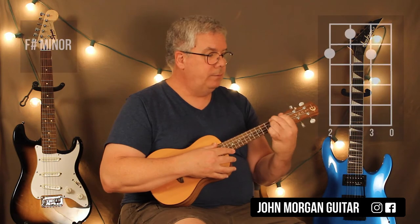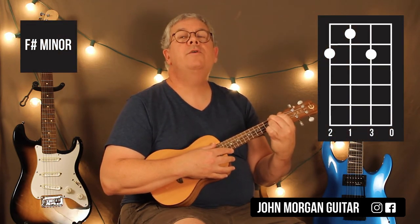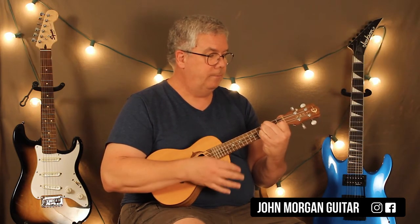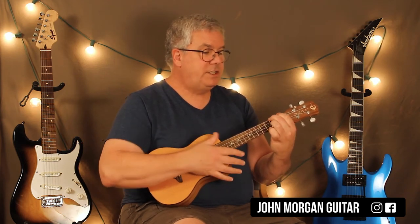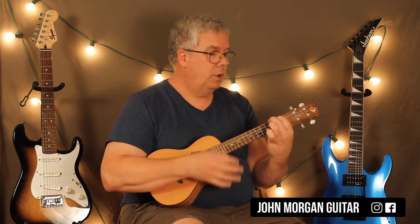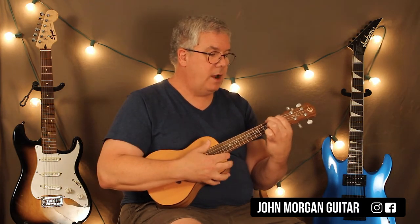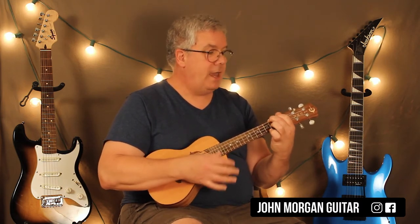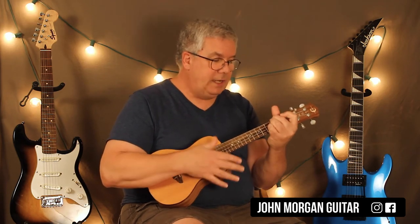Now I need an F sharp minor — 4th string 2nd fret, 3rd string 1st fret, 2nd string 2nd fret, open 1st string. So E to the F sharp minor. Then just simply lift up your finger because you need an A, which you already know. Then I can do a D chord and pivot right on it. So the chorus is E to the F sharp minor, to the A, to the D. Then you repeat: E, F sharp minor.